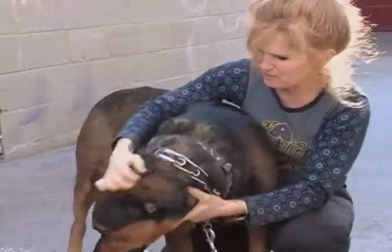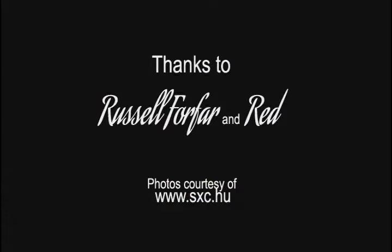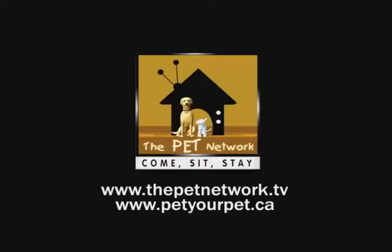So if you can rub Red the right way, you can rub just about any dog the right way. For more information on massaging your pet the right way, visit PetYourPet.ca or ThePetNetwork.tv.